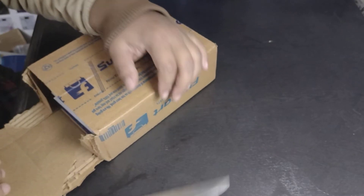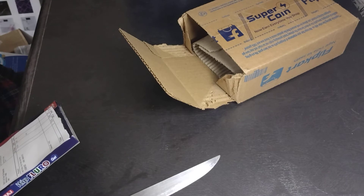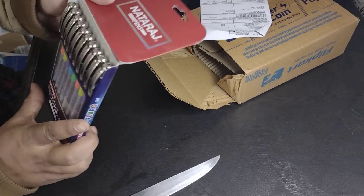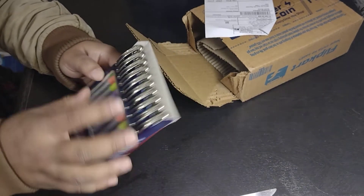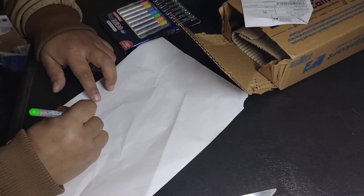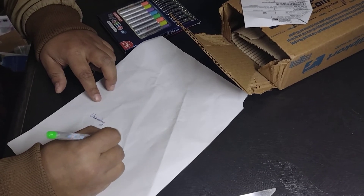Okay, Nataraj pens! Let's check some information about this one — Nataraj ITIP fluorogel waterproof gel ink. Let's test this pen with this unboxing. Don't forget to subscribe!